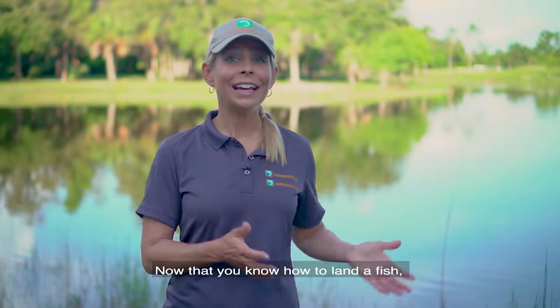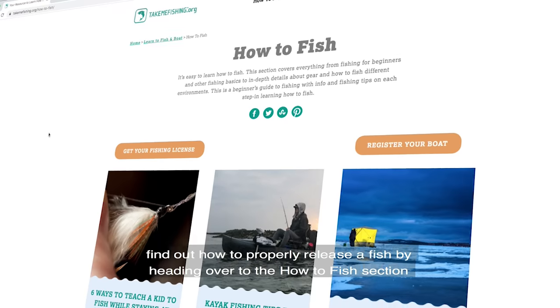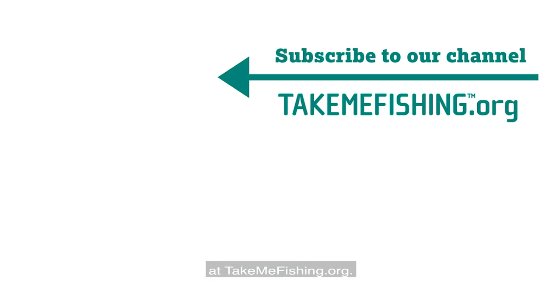Now that you know how to land a fish, find out how to properly release a fish by heading over to the how to fish section at TakeMeFishing.org.